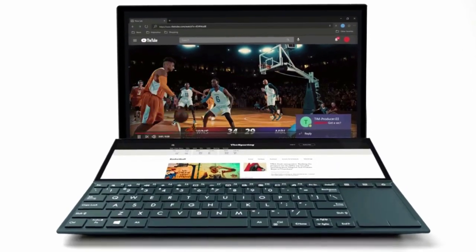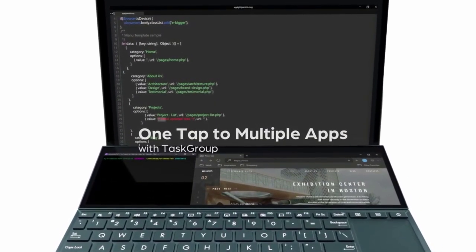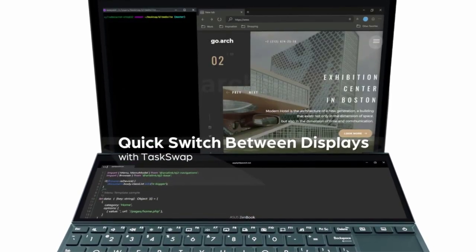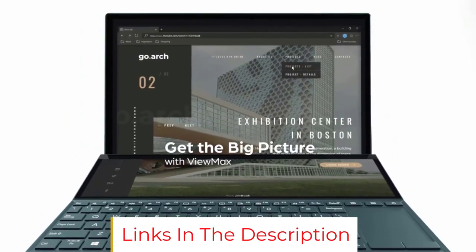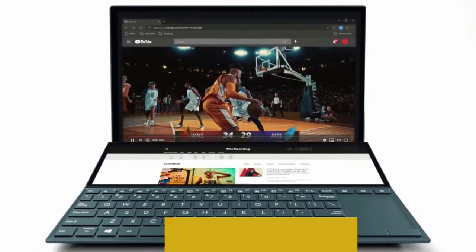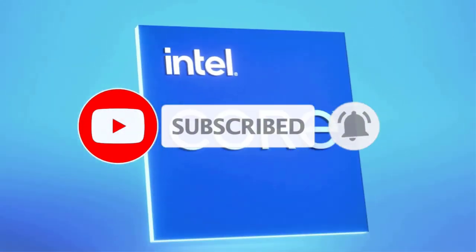The Zenbook Pro Duo can effortlessly handle all the apps on your main screen and ScreenPad Plus for the most fluid cross-screen workflow ever. The internal storage is large enough to handle a large workload and ensures that you don't lose your files. Possibly the best thing about this laptop is the secondary touchscreen above the keyboard — it allows for easy app switching and can serve as a paint palette when creating digital art.